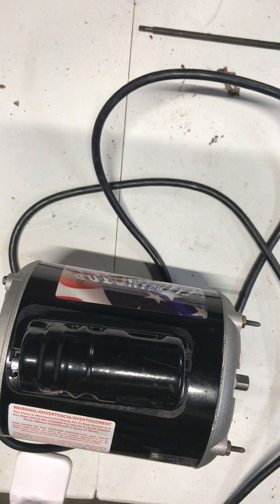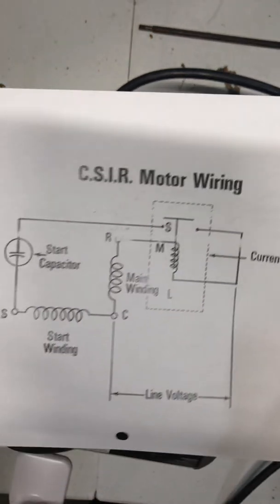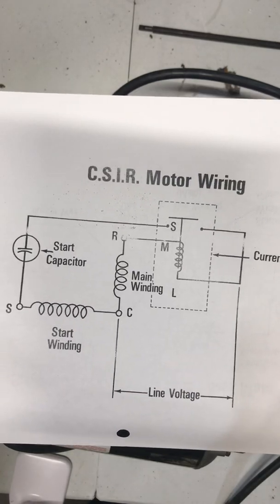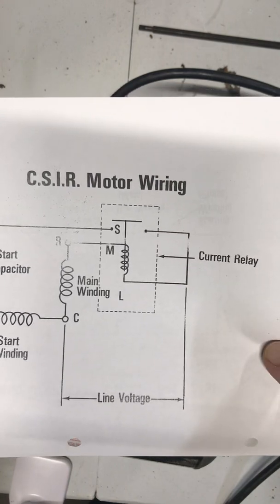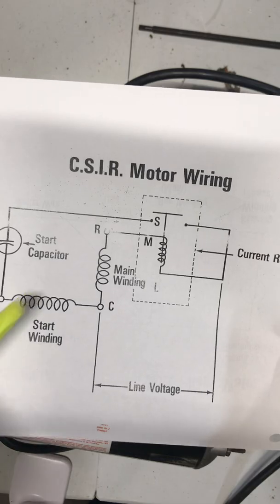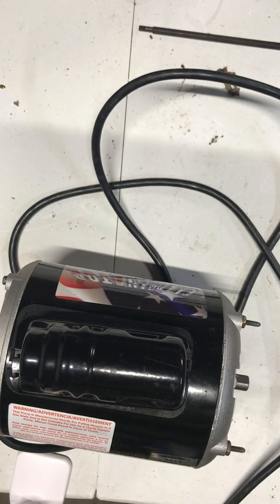The capacitor is usually placed on top of the motor in a metal or plastic cylinder. Looking at the wiring schematic, you can see the start capacitor — they usually have a current relay with it, along with the start and run winding.